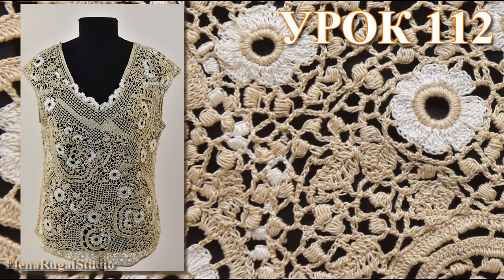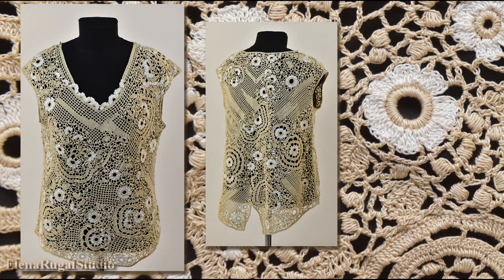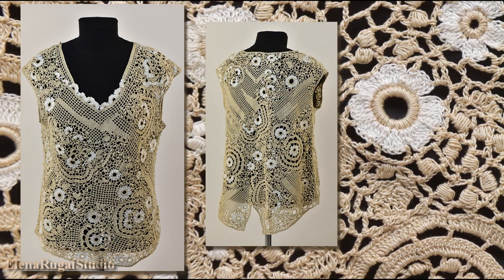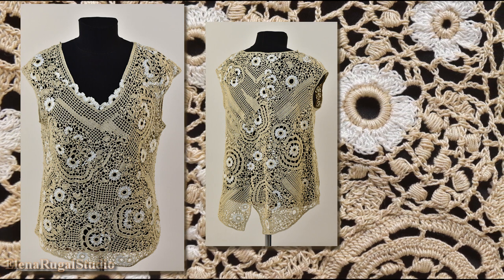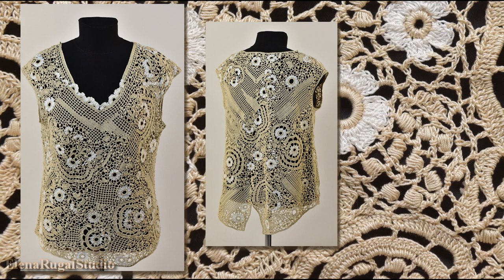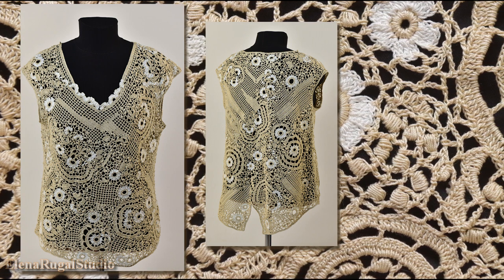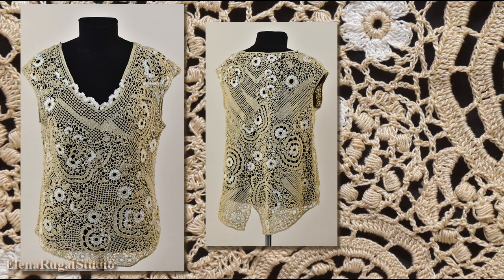In today's video tutorial I will show you how to make a summer blouse in Irish lace technique. The size is 52. We are working on the front side of the project. We begin the work pattern in real size.